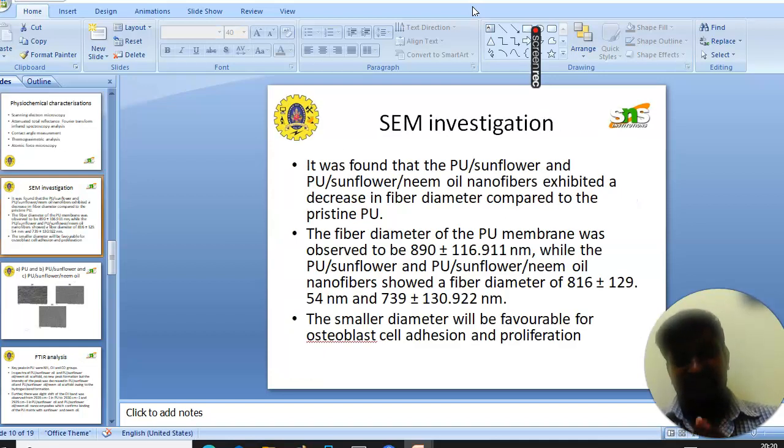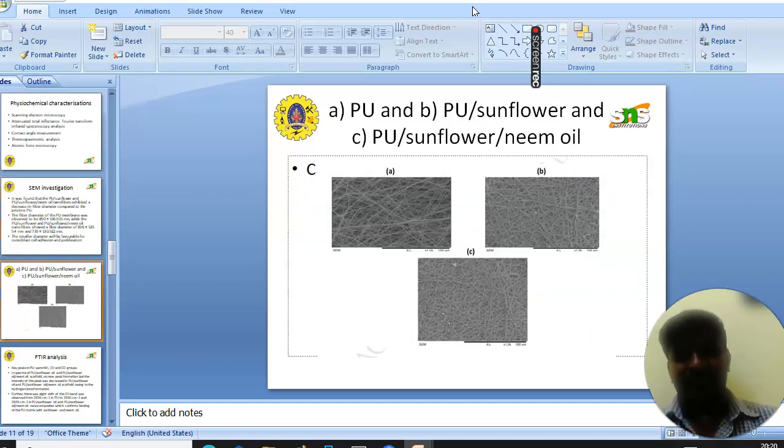First, we will see the SEM investigation. It was found that the addition of sunflower and neem oil reduced the fiber diameter. PU showed a fiber diameter of 890 nm, whereas PU-sunflower and PU-sunflower-neem oil showed diameters of 816 and 739 nm respectively. It was confirmed that the smaller fiber diameter is favorable for osteoblast cell adhesion and proliferation. The figure shows the corresponding SEM images of PU, PU-sunflower, and PU-sunflower-neem oil.